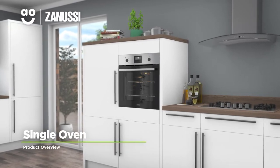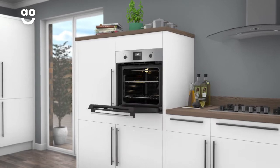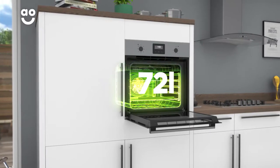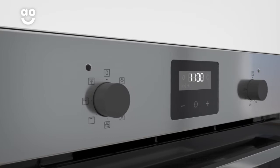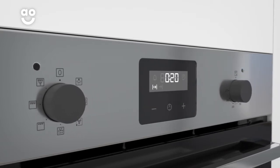This built-in electric single oven from Zanussi is ideal if you're looking for a model with clever tech to help you create amazing meals. With a large 72-litre capacity, there's plenty of flexibility if you're cooking for a large household or like to host dinner parties. It's also a multifunctional oven, with different cooking options including moist fan baking and turbo grilling.